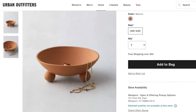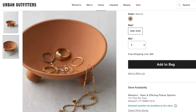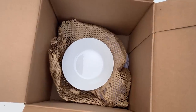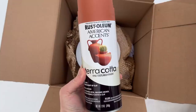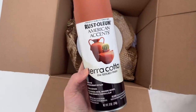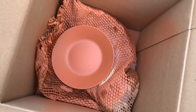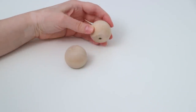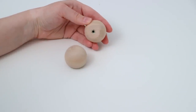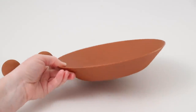Next up, I saw this catch-all dish on the Urban Outfitters website and loved anything terracotta — the simplicity of it really seemed like something I could recreate. I'm using this bowl I got for 79 cents and this terracotta flat spray paint, which looks seriously like real terracotta once it's dried. I gave my bowl a couple of coats of this. I'm also using these unfinished wood knobs — we won't be using the hardware, just the knobs as is — and I gave those a couple of coats of paint as well.